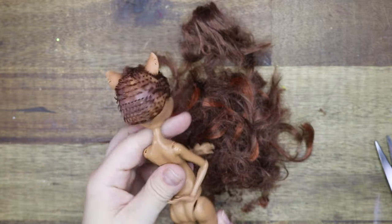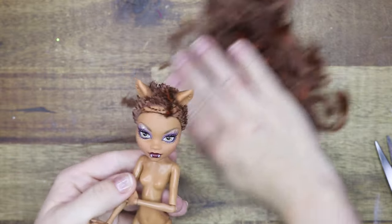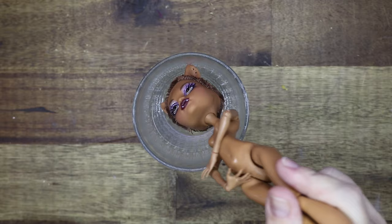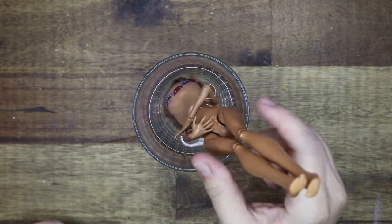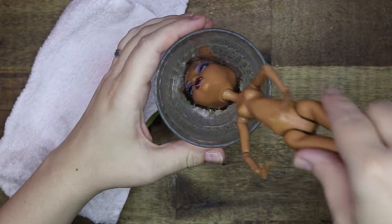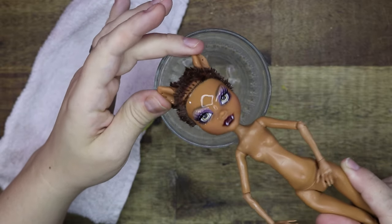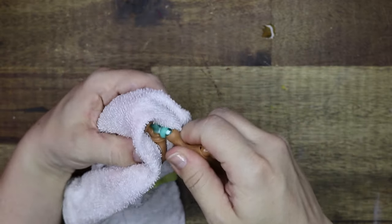Now that this is done we can move on to removing the head from the body. Let's dunk her into some hot water to soften up her head. After a minute or so the hot water has softened the vinyl and the head should come off easily. If you attempt this make sure to use a towel to not burn your hands.